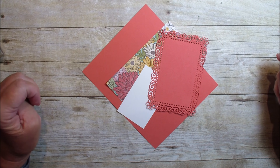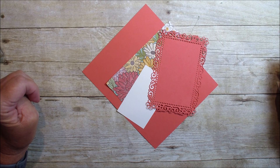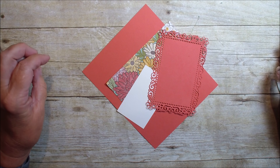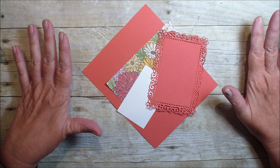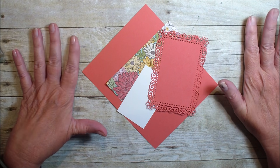Hi, Linda Bowen here from stampingwithlinda.com, your cardiologist since 1997, helping you create cards from the heart. Today is Tuesday in Creative Folds and we are going to do a side label flap card.